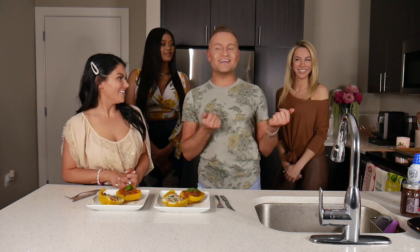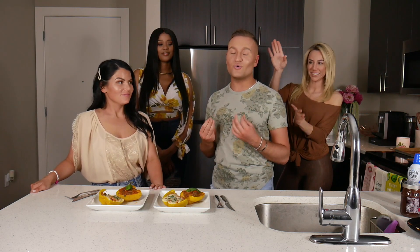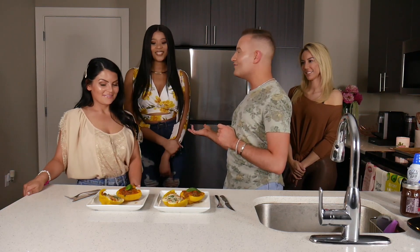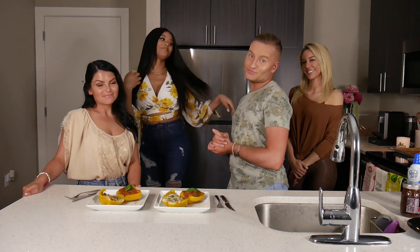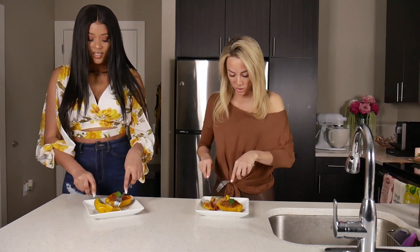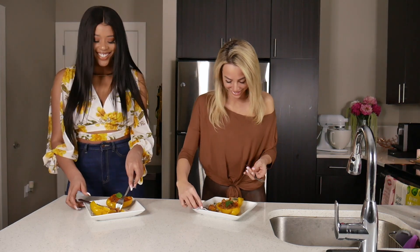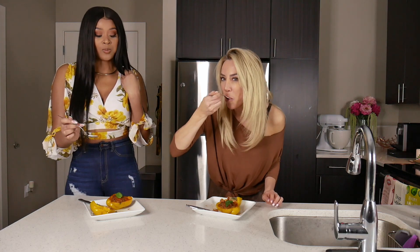Now let's introduce our judges. We have Michelle. And when you see us looking gorgeous and glowing with our spray tans, Michelle is the queen of Glow Studio PGH, so hit her up. We also have Kalia, and her makeup obviously looks bomb — her makeup channel is KaliaRae, that's C-A-L-E-A-R-A-E, and we will link that below. So they are each going to try a bite and let us know who's the winner. You can go back and try more before you make a final decision.